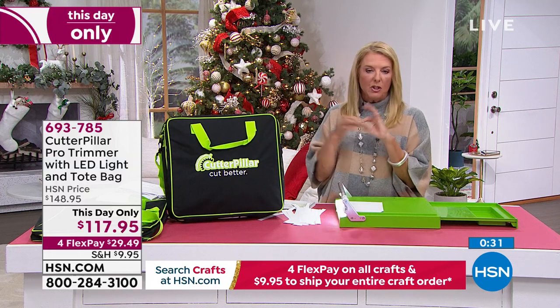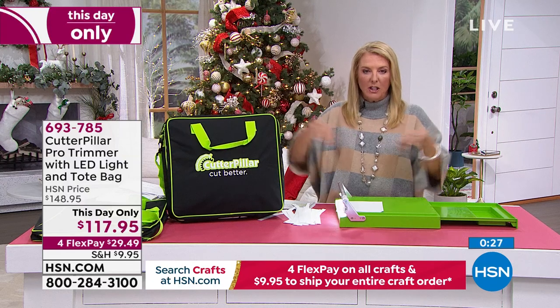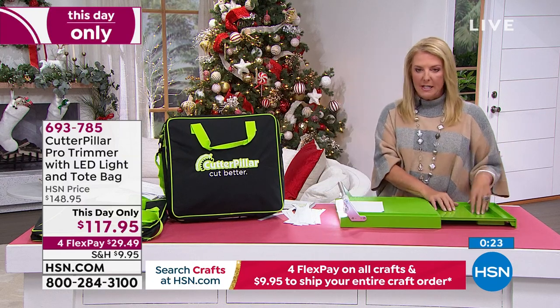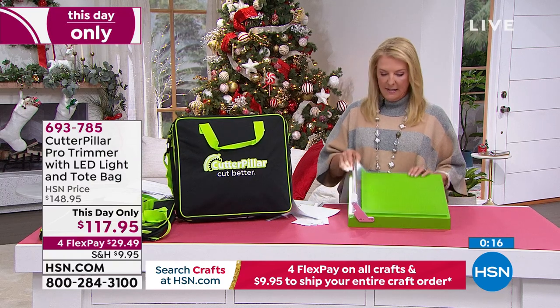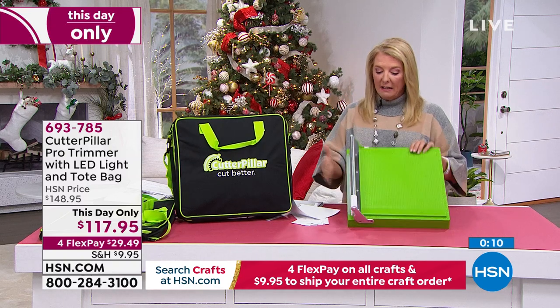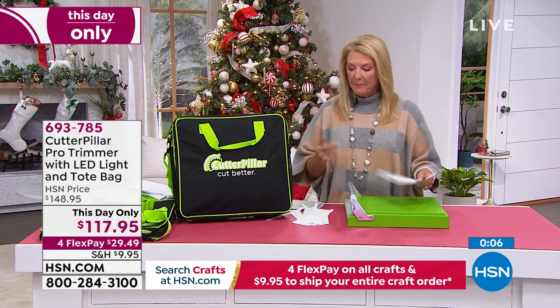I'm cutting through multiple sheets of regular printer paper right now. If you're a school teacher or making holiday paper chains with the grandkids, this handles it all. It's also got a tray on the side for your goodies, plus a really beautiful tote to go with it. The LED light is battery operated and built right in — you don't have to use it, but it's a really clever extra tool to see exactly and precisely where you're cutting.